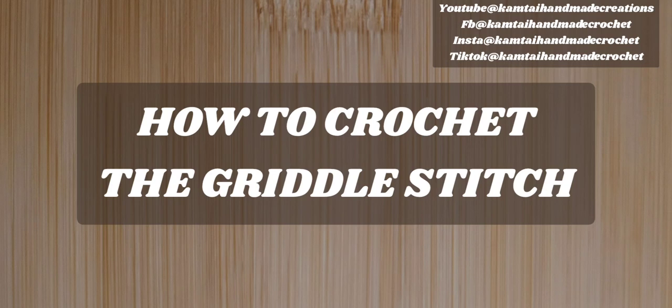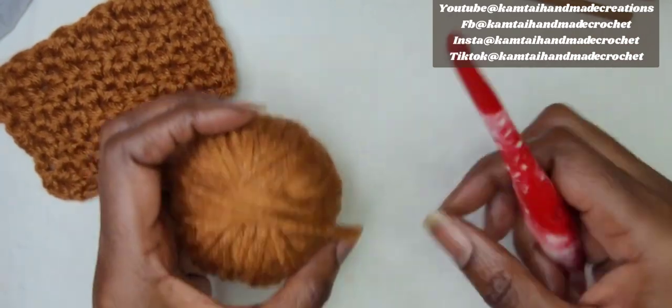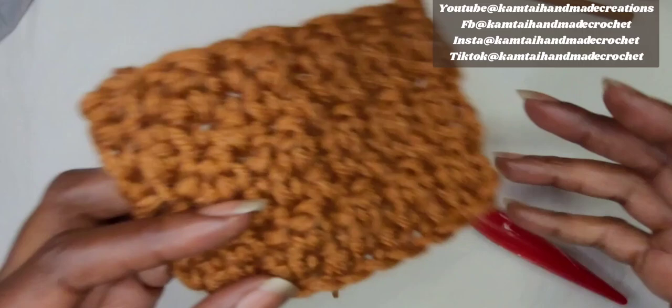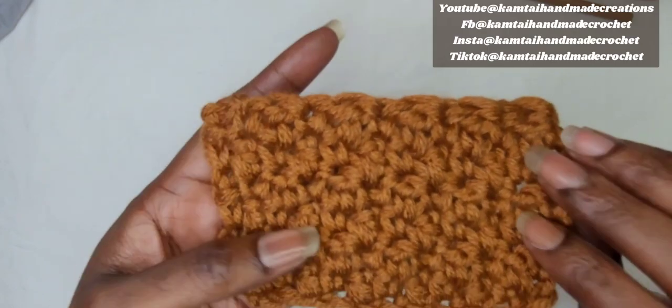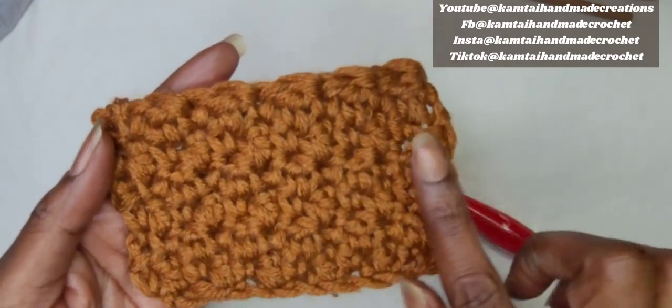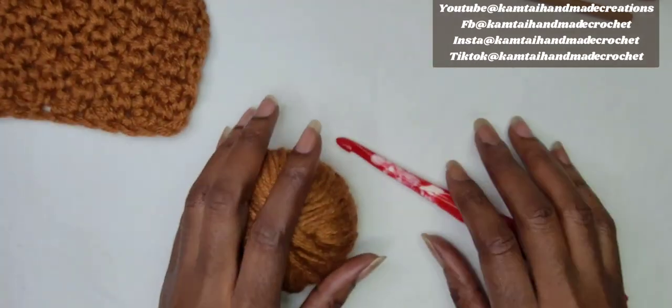Hello everyone and welcome to Camtie Handmade Creations and another tutorial. Today we're going to learn how to crochet the griddle stitch. The griddle stitch is a fairly easy stitch to make. It is a raised stitch so it has a nice texture to it, and it has single crochets and double crochets going back and forth.